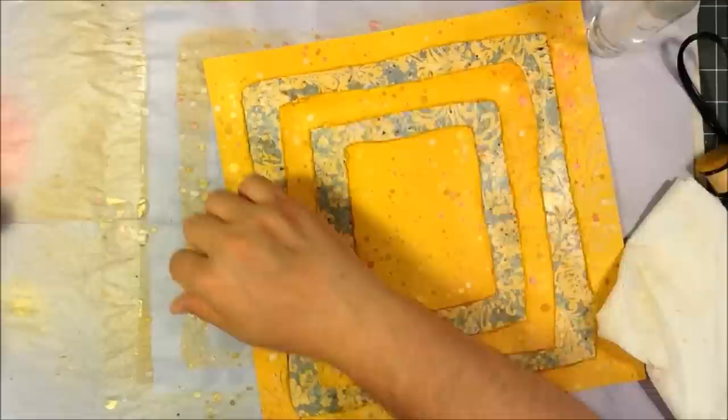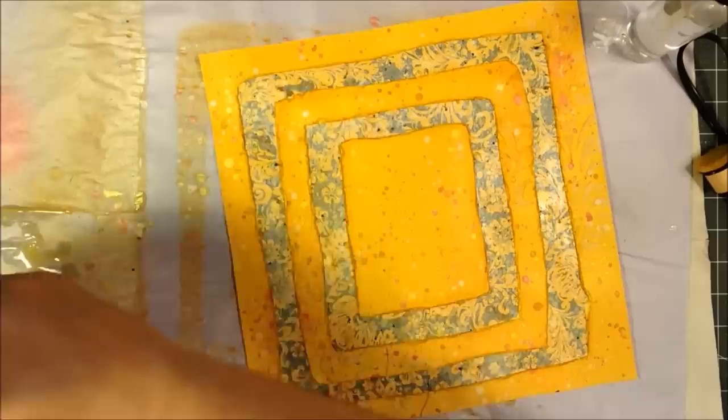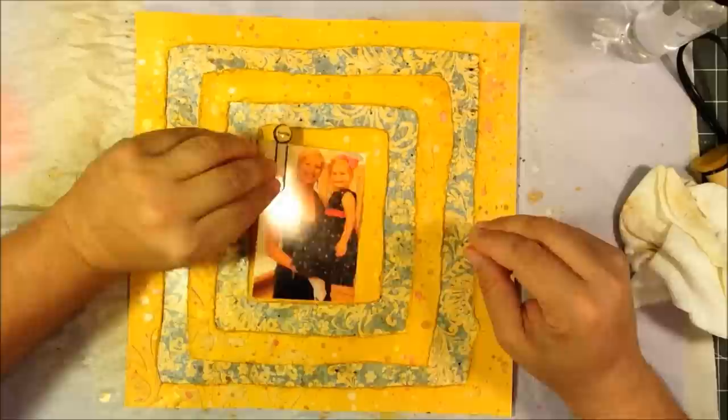Mod Podge dries really quickly so this didn't take very much time, but I just wanted to make sure I was doing it well. Although Mod Podge gets all over the place, so I had it all over my hands.